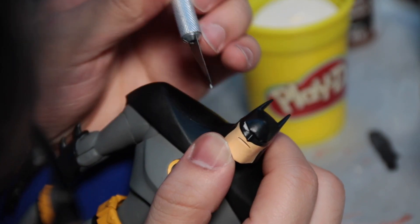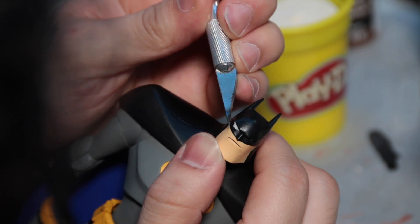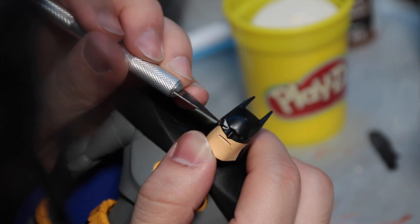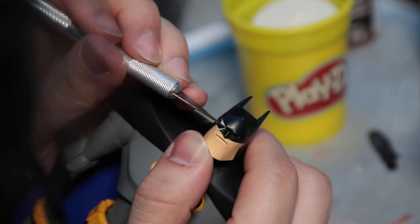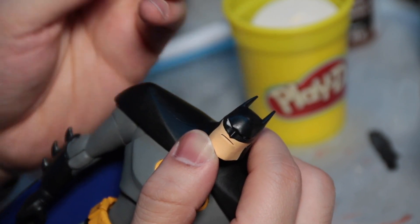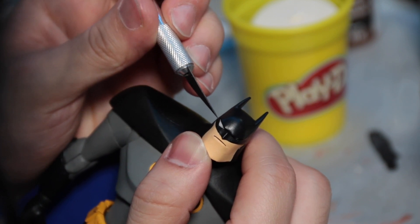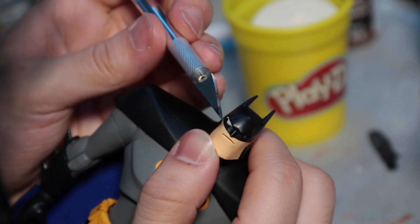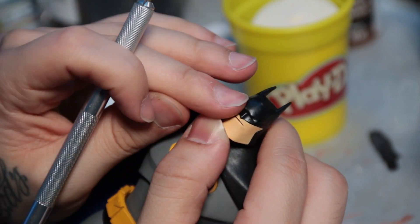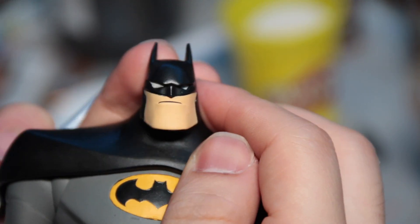Now we're going to really clean up those edges and make them nice and sharp. That's why using the X-Acto blade or scalpel really helps — you can cut it without putting much pressure, and it makes it cleaner with less jagged edges. And there it is — that's one eye done.